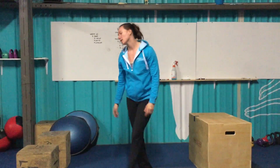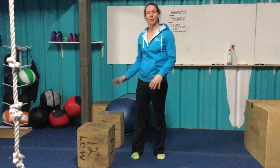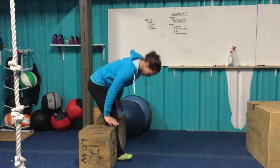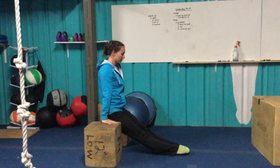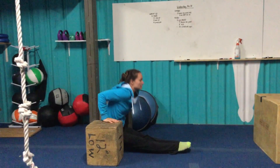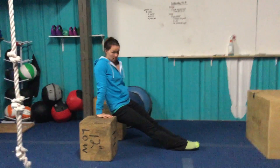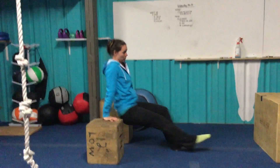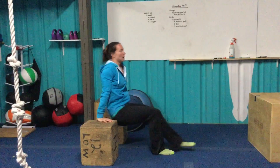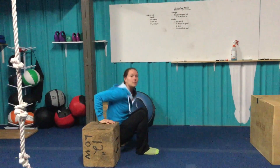After your eight burpee box-ups, we'll hit dips. If you have a second box as high as your first one, go ahead and set it up to the side. Or use two boxes, parallettes, whatever you have — set them up side by side. Make sure you have room in the middle for your hips. Feet go out in front; dip down so hips touch the ground, and back up. The further out your feet, the harder it will be, but keep your hips in line with your wrists. If you need to make it easier, just walk those feet in and dip from there.